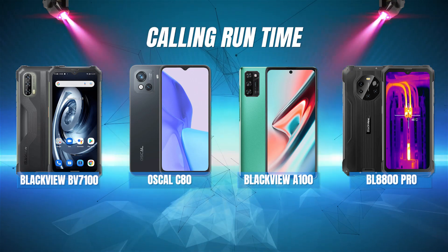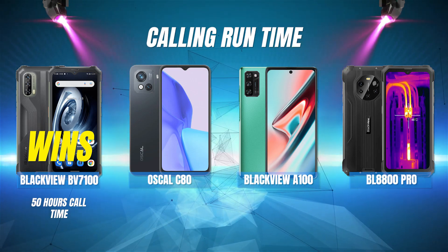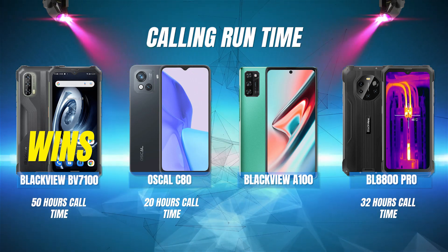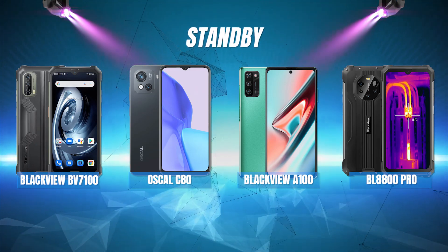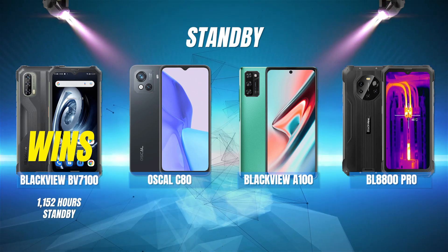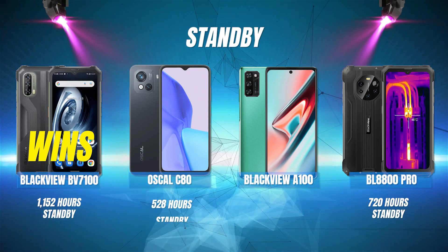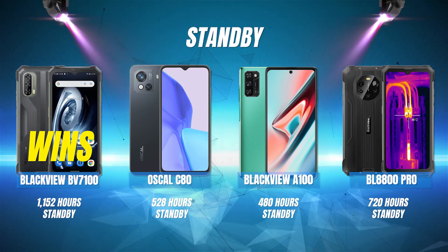Calling runtime: the Blackview BV7100 wins here with 50 hours of call time. In second place is the BL8800 Pro with 32 hours of call time. In third is the Oscal C80 with 20 hours of call time, and in last place is the A100 with just 19 hours of call time. Standby: the BV7100 wins with 1,152 hours of standby. The BL8800 Pro is second with 720 hours. The Oscal C80 is in third with 528 hours, and in last place is the A100 with 480 hours of standby.